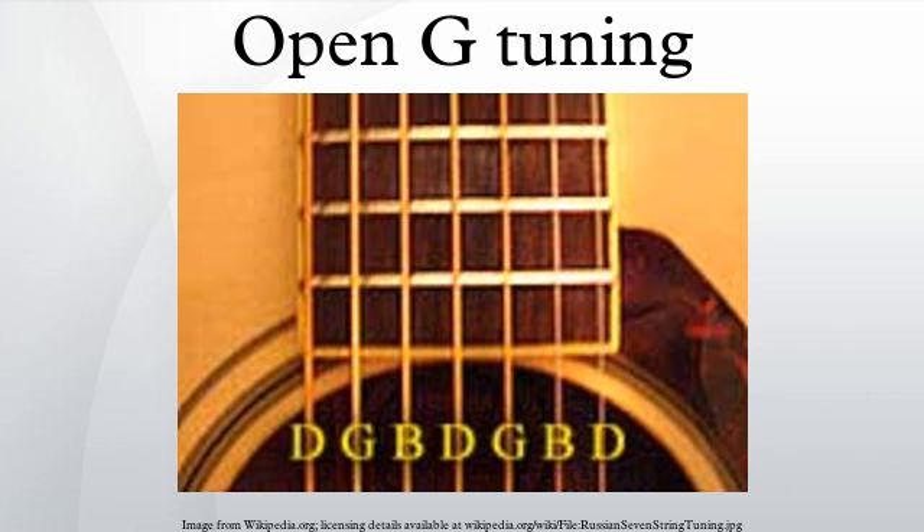Truncating this tuning to G-D-G-B-D for his five-string guitar, Keith Richards plays this overtones tuning on the Rolling Stones' "Honky Tonk Women," "Brown Sugar," and "Start Me Up."